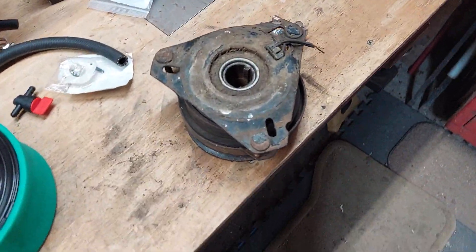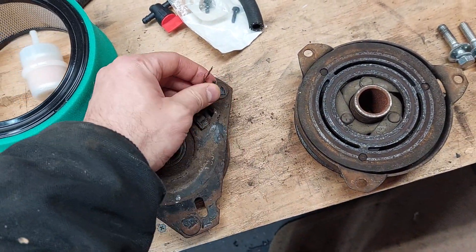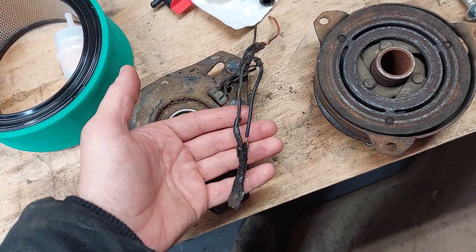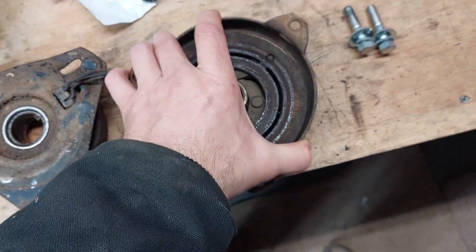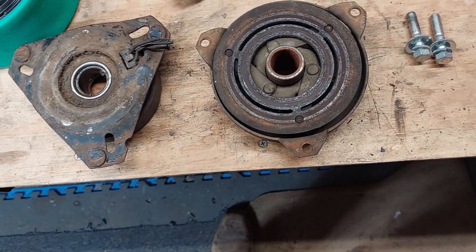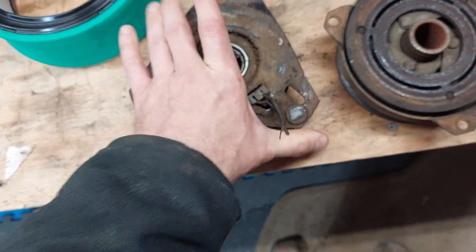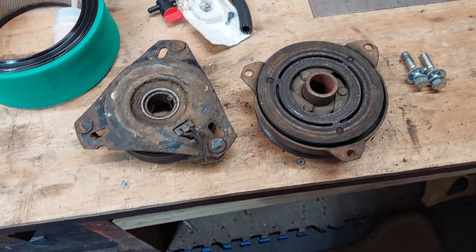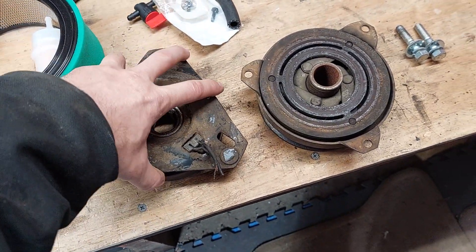First thing I ran into: this is the electric PTO off of it. It had been mangled pretty badly before — probably lost a belt and just ate itself. The wire that was on it shows the quality of the repair work that had been done. It's old and gnarly, and it didn't have the clutch springs in it. These are still readily available, pretty common, about $100–$120 online. I don't think I'm going to buy one this season, but I will eventually.